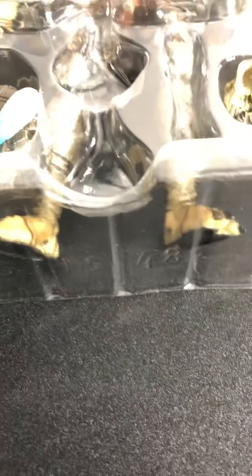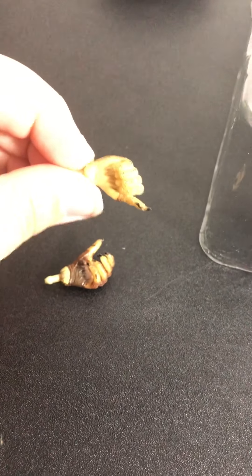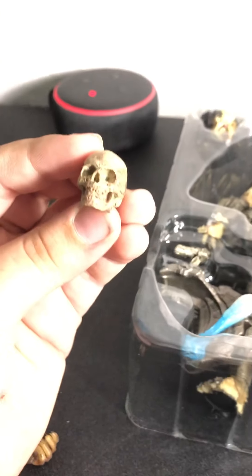So it actually looks real good. Let's see the accessories. We've got two hands — one for gripping and one like he's punching. We have a skull, like in the movie where he skins people alive. And we have another skull with the spine.